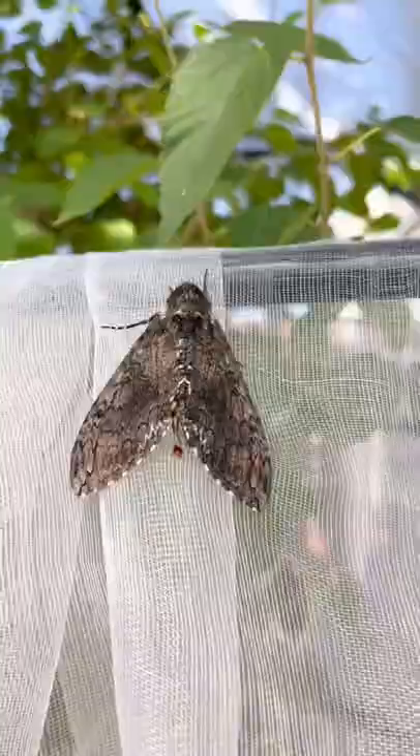I got exciting news. It's about these guys. I've been trying to come up with an alternative way to breed hornworms and it worked. Let me show you.